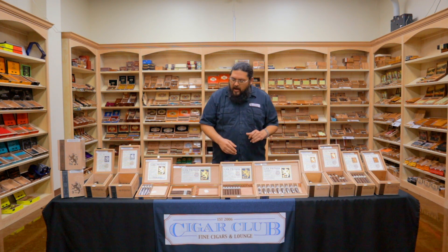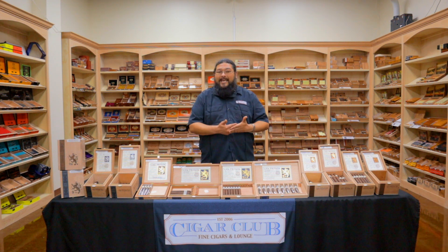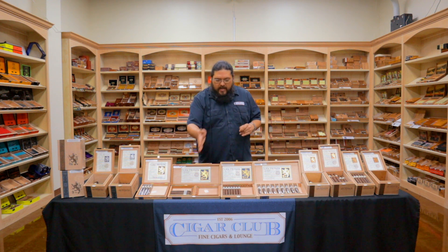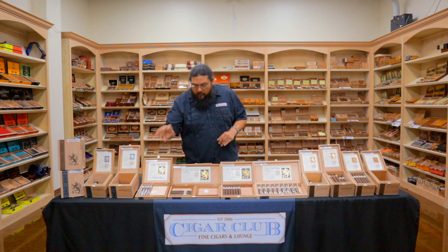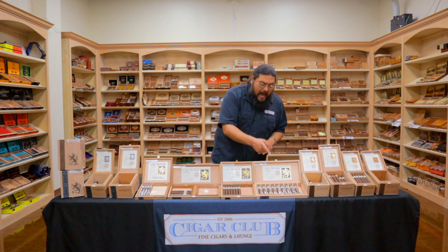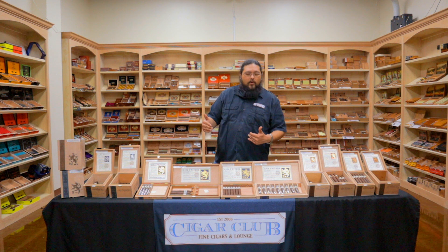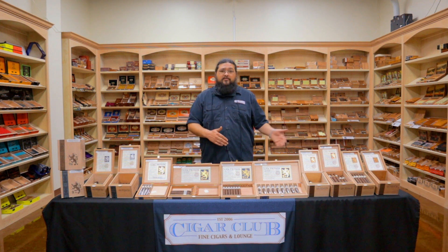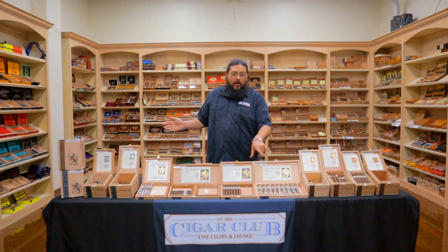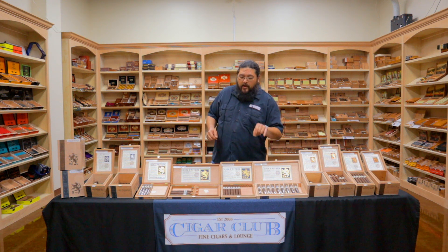Then you have the Unicos. The Unicos come and go — these are the hardest and weirdest to get your hands on. Unico means a unique variation on the Liga blend. Each one is its own unique size and unique variation on the blend. Right now we've got Velvet Rats, UF-13s, Dirty Rats, and the Feral Flying Pig. The Feral has been a pretty popular one — it's a good size, and I think a lot of people like it because it is one of the bigger Unicos. Usually these don't hang around here long when we get them — we've got a couple of customers that will wipe us out as soon as they come in.